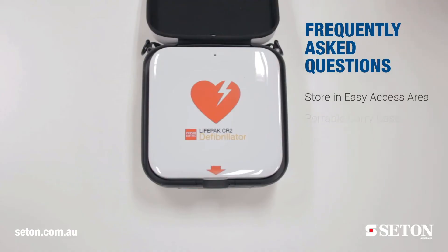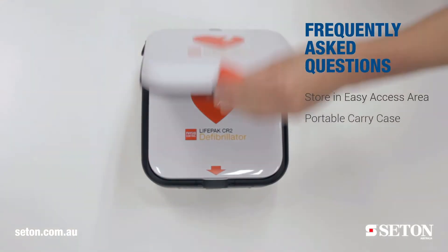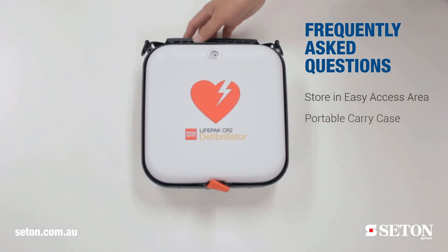So is the AED portable? Yes. All units are lightweight and come supplied in a carry case.